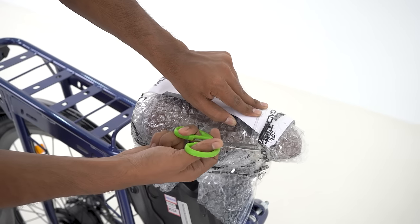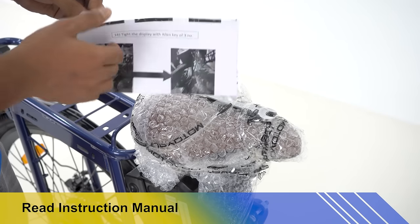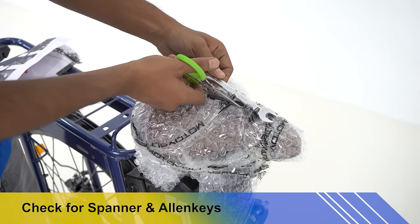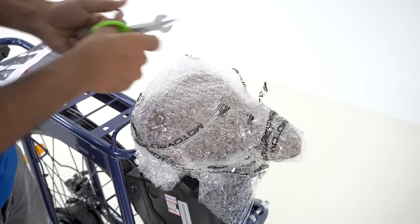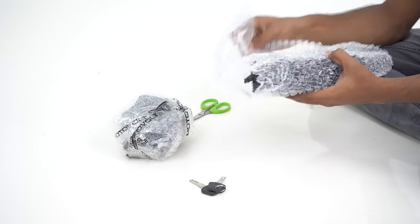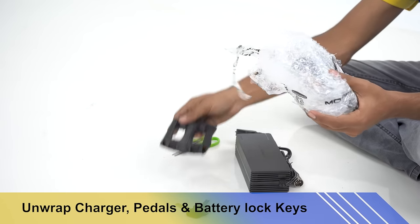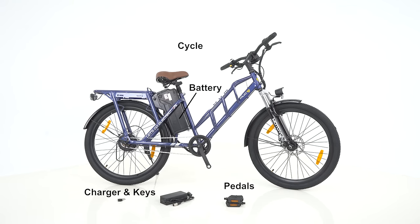You will get the instruction manual for the paddle and handle fixing process, along with the tools: two Allen keys and one open-head spanner. Unpack the cycle battery, lock key, paddles, and charger inside the box.